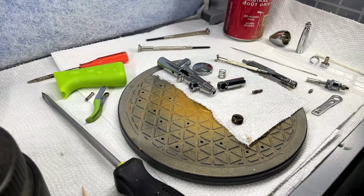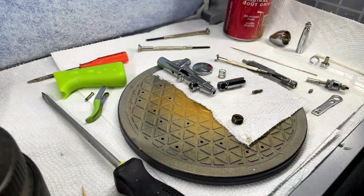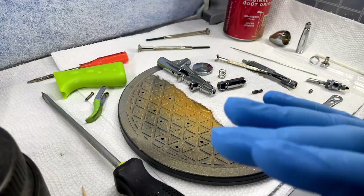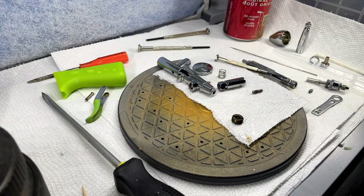Hello everybody, Rob here from Avertabi. I wanted to do a very quick video on something else I couldn't find anywhere online — nowhere. One video, only one video, actually mentioned this, and it blew my mind and kind of fixed the problem I was having with my airbrush. I'm new to airbrushing — I've only had my airbrush for like five to six months.